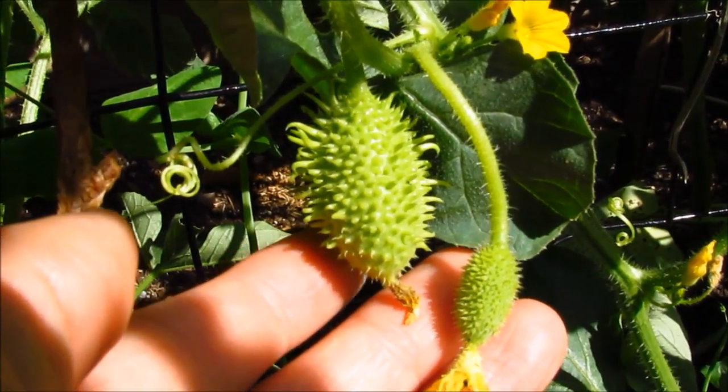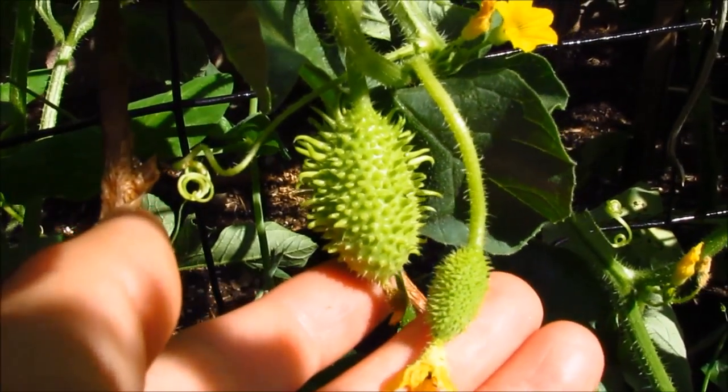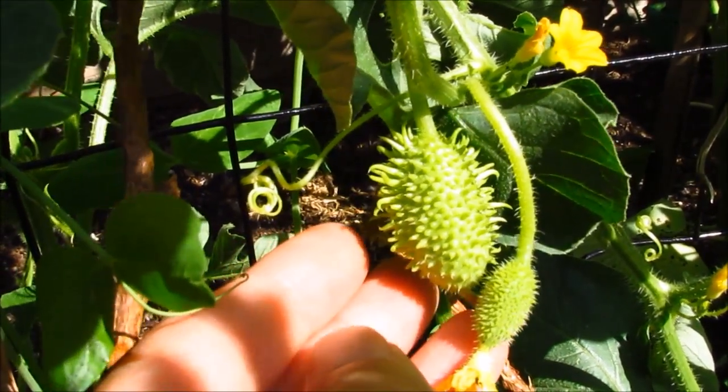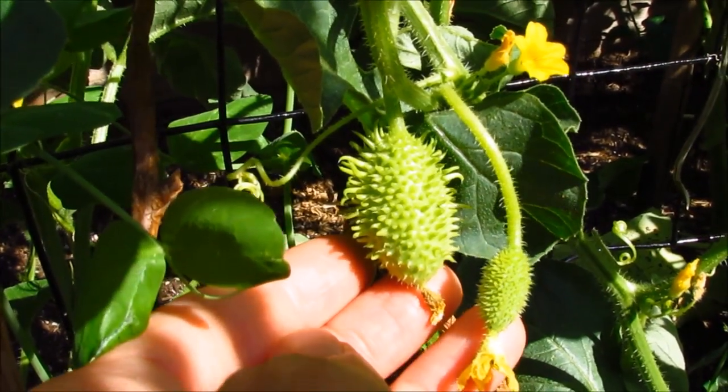This is how they look when they're babies — the immature ones are very spiny. My son thought it was a bug. I picked one the other day and placed it on the kitchen counter and he wasn't sure what it was, so I had to tell him. He thought it was pretty cool — it's such a neat looking cucumber.